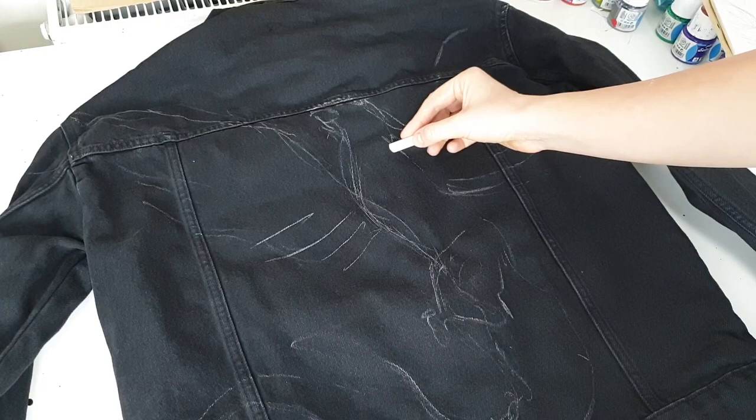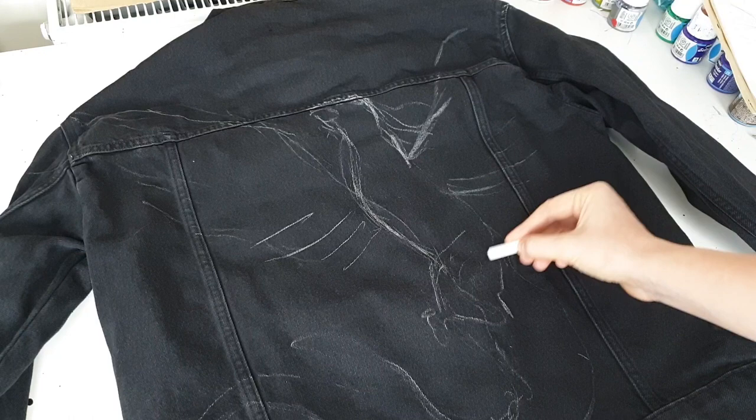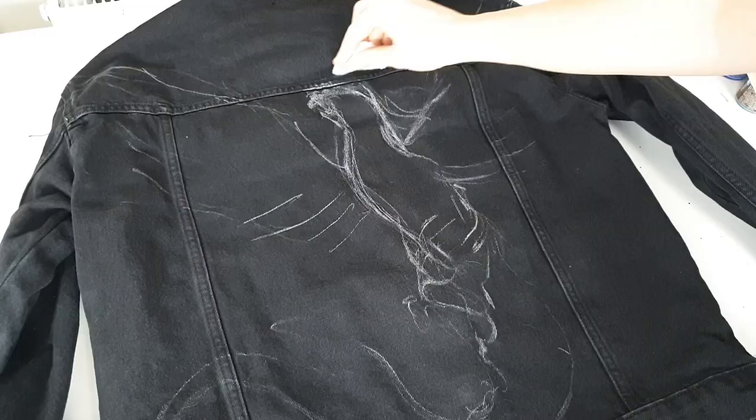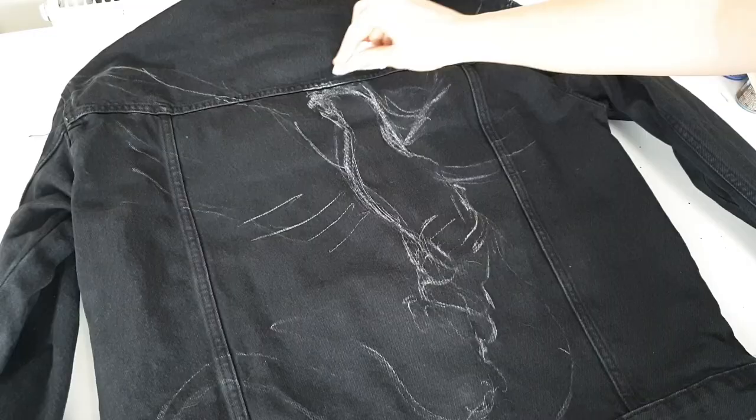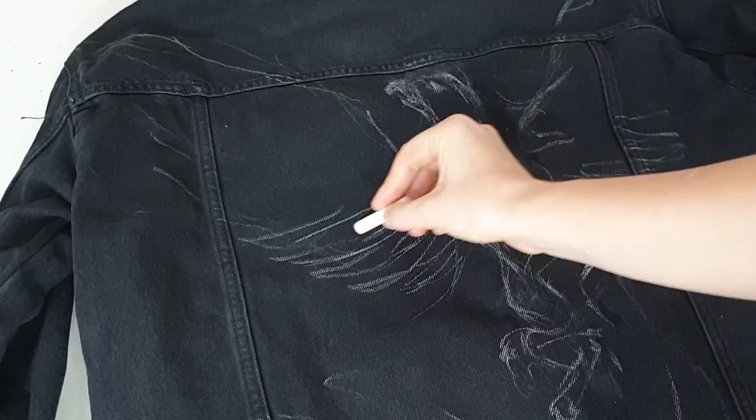I'm painting a Phoenix — one of my favorite mythological creatures. I love to paint it on clothes; I've painted it on a leather jacket, leather pants, and now I'm painting it on a denim jacket. I decided to paint Phoenix because I thought it would look amazing in those yellowish reddish bleach colors.